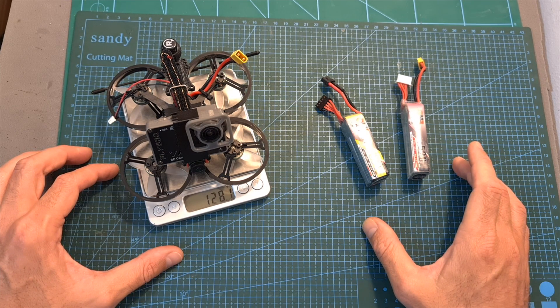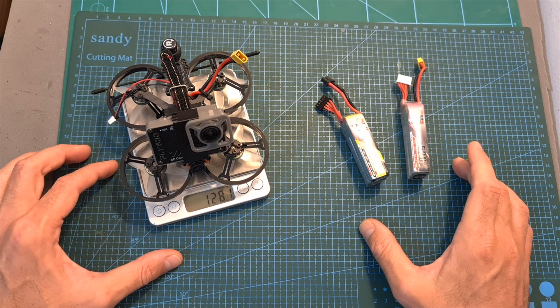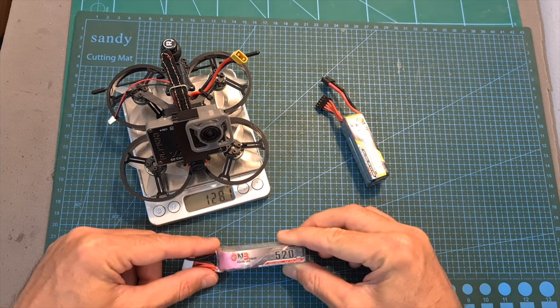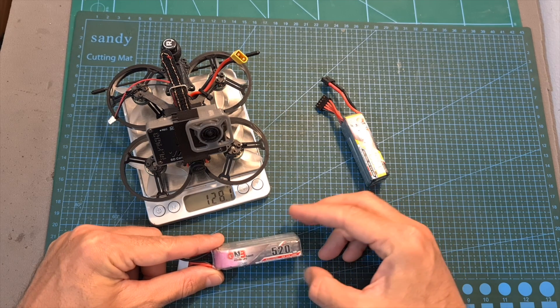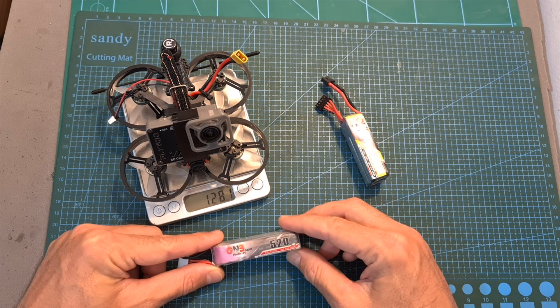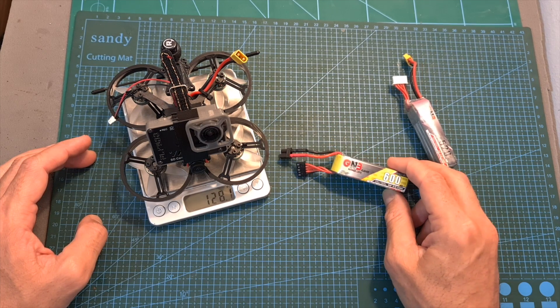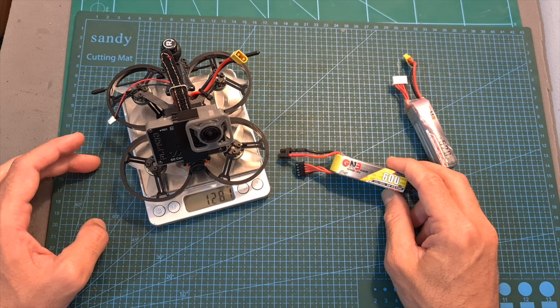On both flights I tried to keep the throttle at about 50%. Using the 520mAh 4S LHV battery I got about 2 minutes and 20 seconds of flight time, and using the newer 600mAh 4S LHV battery I got about three and a half minutes of flight time, which is pretty impressive.